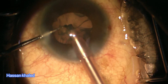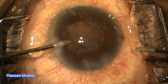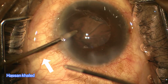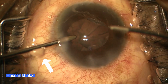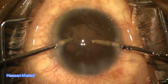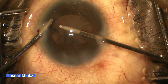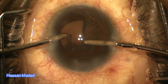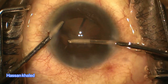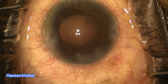In all my cases, I performed paracentesis using an MVR blade. As the irrigation probe was introduced into the anterior chamber, significant leakage could be clearly observed around the insertion site. However, this leakage was immediately resolved upon carefully rotating and twisting the paracentesis with the irrigation probe, demonstrating an effective technique for ensuring a stable anterior chamber during cortex removal.